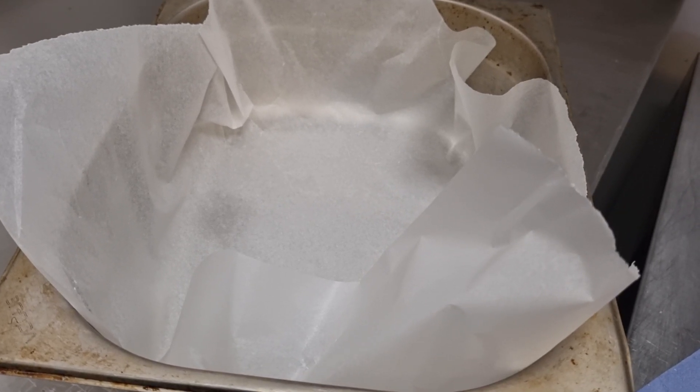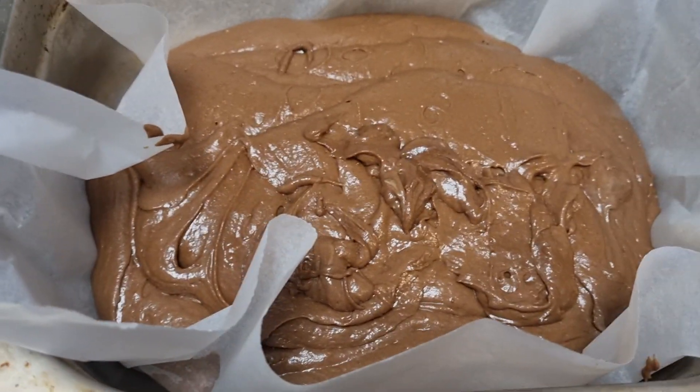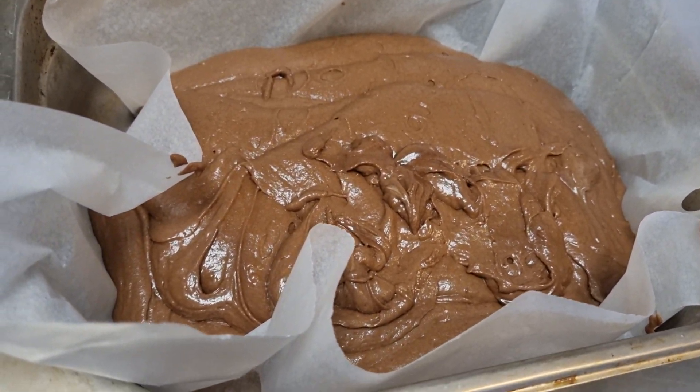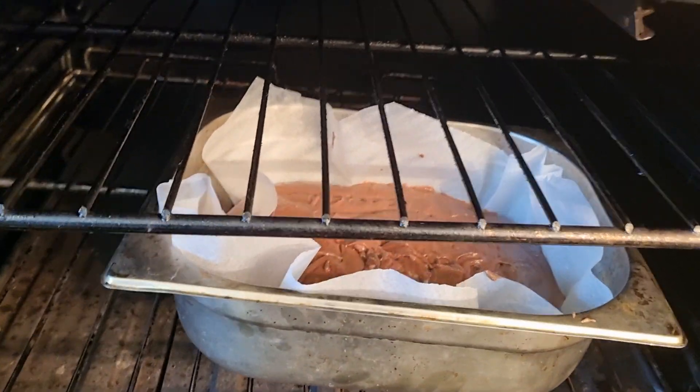The mix is in the baking tray, gonna take it to the oven and put that in. So that's my chocolate sponge, ready to bake.